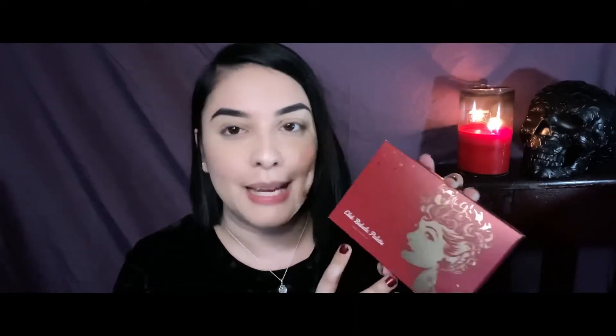Hello my fellow Wasteland Wanderers! It is me Yesenia, here today with a get ready with me video using my new latest palette, which is going to be the Club Babaloo palette from the I Love Lucy collection of Besame. If you want to see how I like the other products, go ahead and check out my previous video on my channel. But I'm going to go ahead and use this palette today just to show you guys the performance of these shadows.